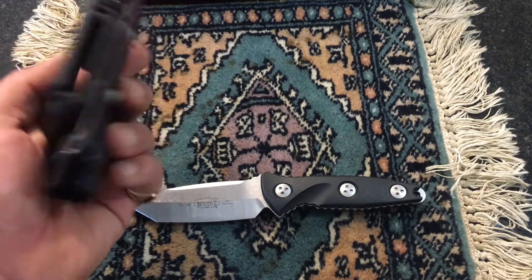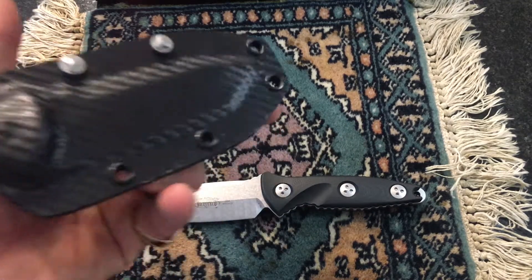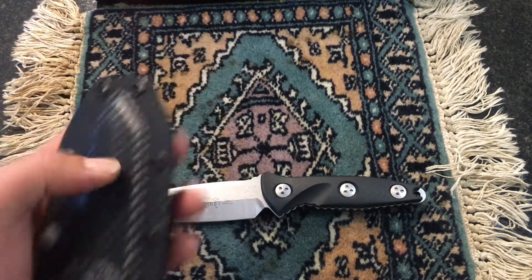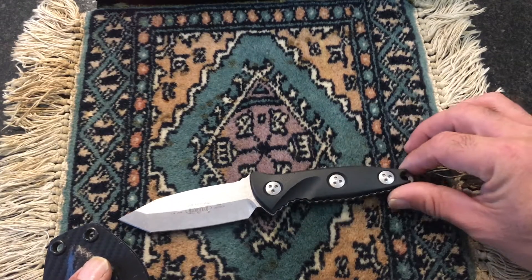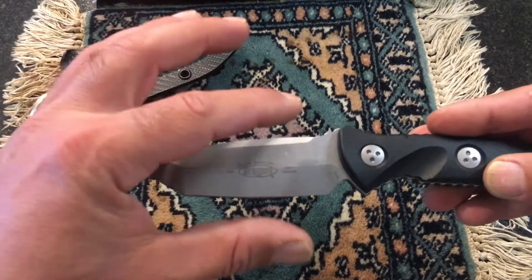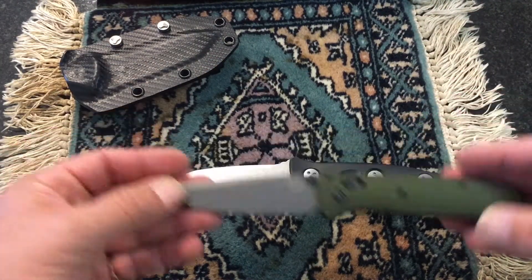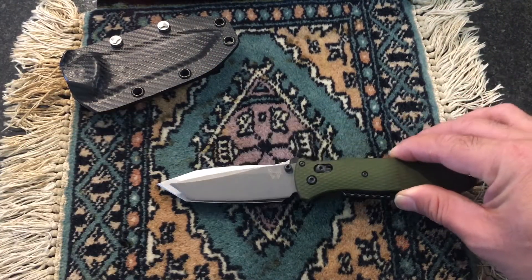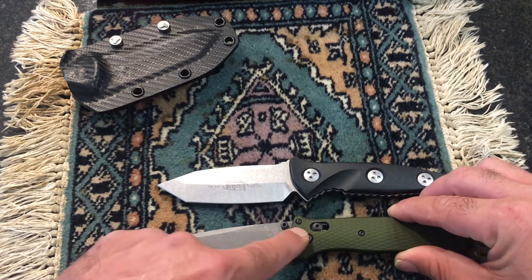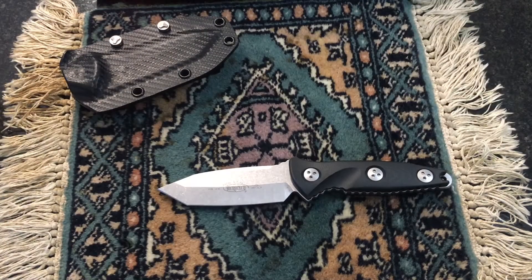One of the greatest things about this is that it rides really nice. With the sheath, I carry it every day — this is my everyday carry. It rides really good, it doesn't poke me in the wrist. It has a short handle. I love the size of this blade. I don't like small thin blades. This is a Benchmade Bailout, and you can see the size of this blade — it just overtakes it. I like real thick blades, and that's the reason I bought this knife.